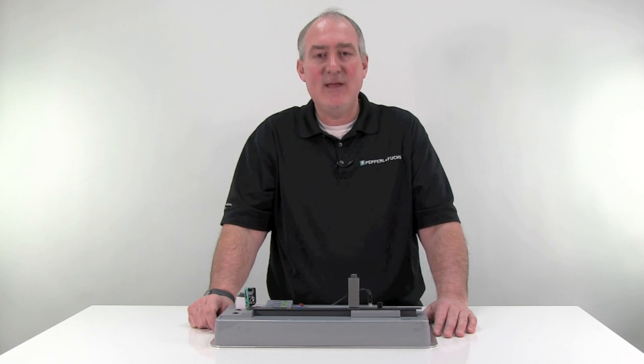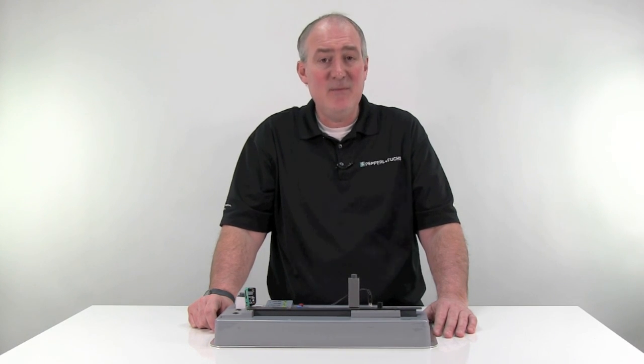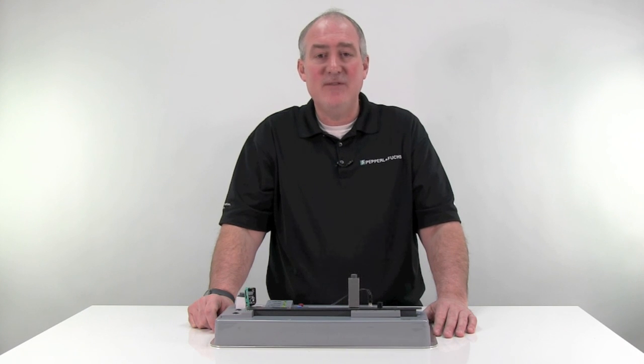As you can see, detecting black and white targets at the same distance can be done — you just need to choose the right sensor. Thank you for watching this video on the R100 background suppression sensor.